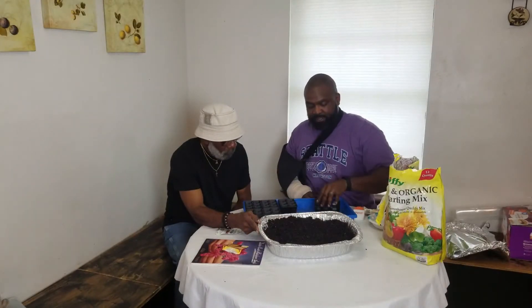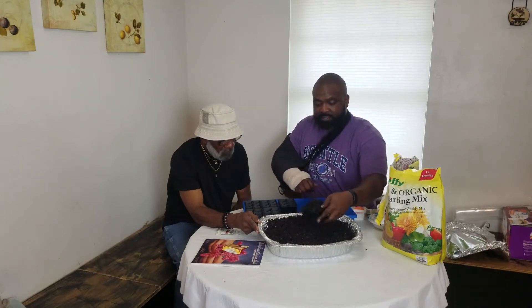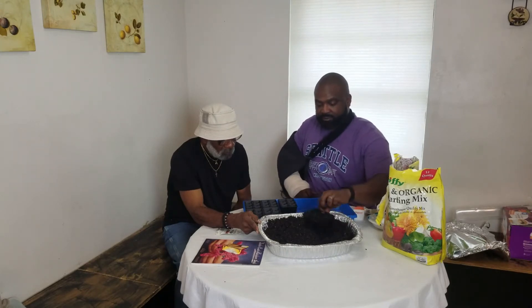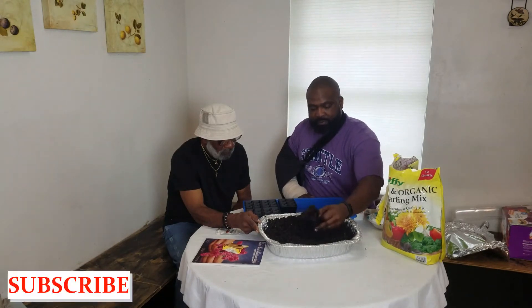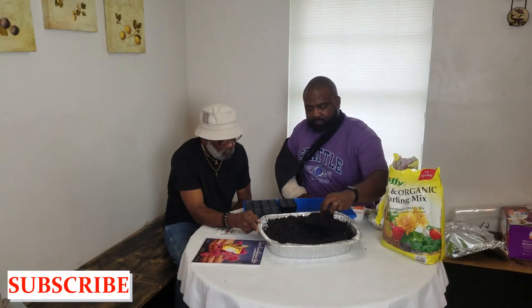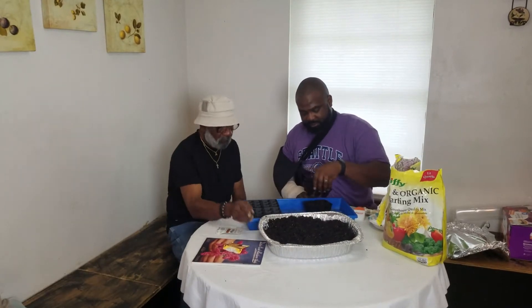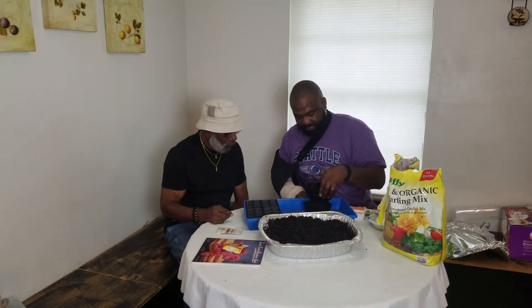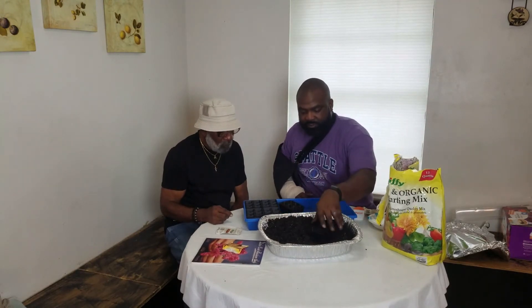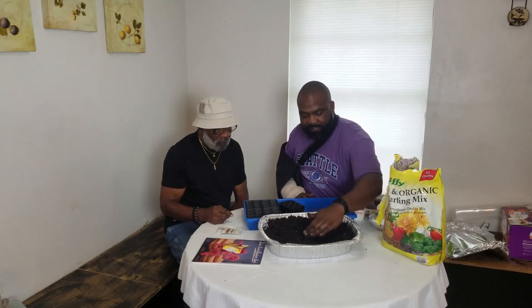I'm going to do the first one, then I'll show you how to do it — get a little bit in there. It's a lot easier to do with two hands. Then you want to compress it down just a little bit, you don't have to pack it down a lot. Then fill it up again and get it nice and even.